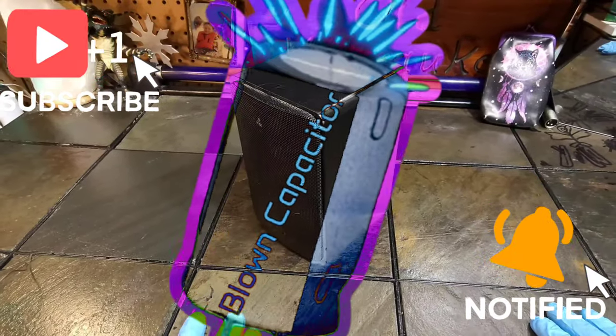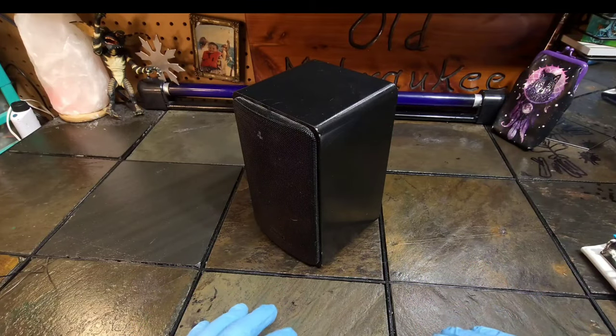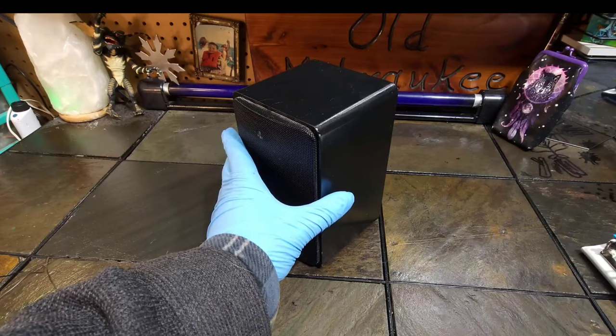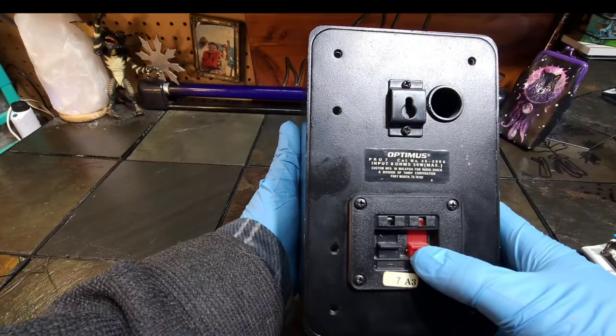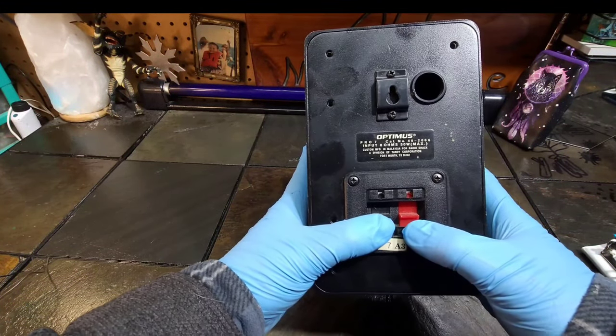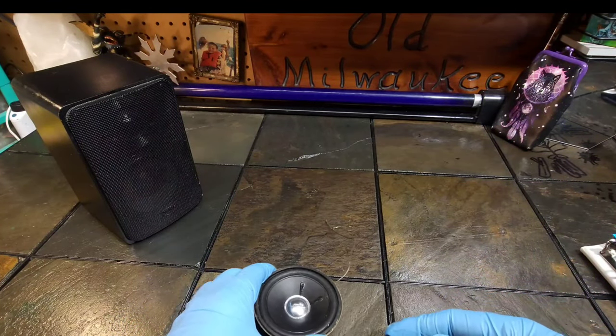Hey guys, welcome to Blown Capacitor Automotive and Audio. I am Joe and this is the first installment of my new video series called Audio Essentials. Today we're going to go over speaker polarity — in other words, the positive and negative wires, which one goes to which. On a normal speaker it's pretty easy to tell — they're usually marked with the positive being red and the negative being black.